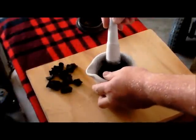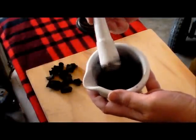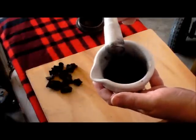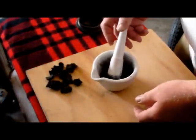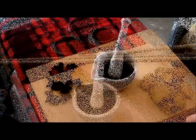Trying to get the charcoal as fine as I can. Once I add the hide glue I don't want any large chunks in there, so I'll keep running this around. You can still see there are some decent-sized chunks in there, so we'll keep grinding until it's fine, then pour it in the paint pot and add the hide glue to mix it all together.